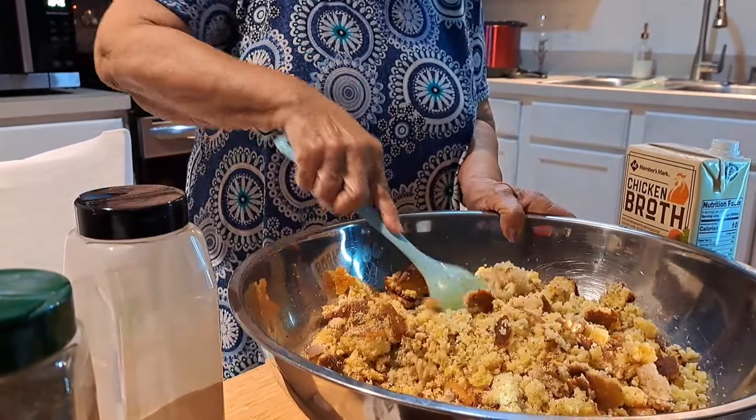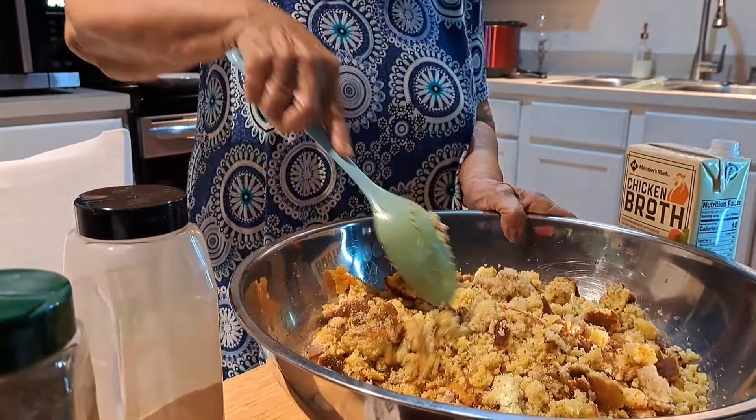Sorry y'all, we got one little gnat bug flying around here — they're really bad this time of year.